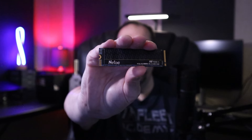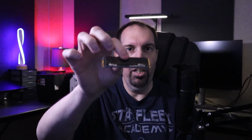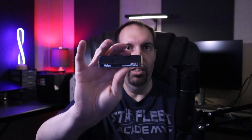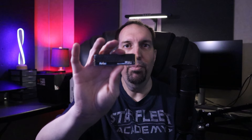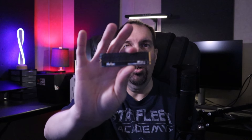Next, Neetax released the NV7000-T. What makes this a little bit cheaper is, number one, they ditched the large aluminum heatsink — it's just got a heat spreader. They also moved from an 8-channel controller down to a 4-channel Maxio MAP-1602 controller, as well as YMTC 3D NAND flash. Those moves made it cheaper, and because of that it is also a DRAM-less SSD — it uses host memory buffer and an SLC cache instead. These changes made the NV7000-T a cheaper drive when it launched in 2023.